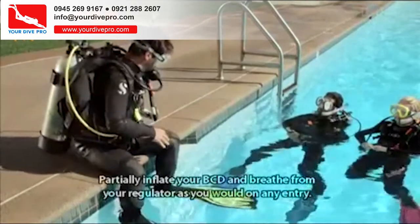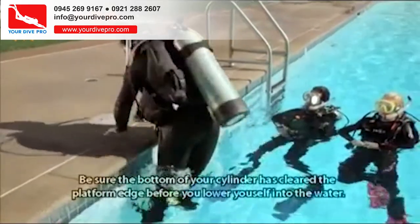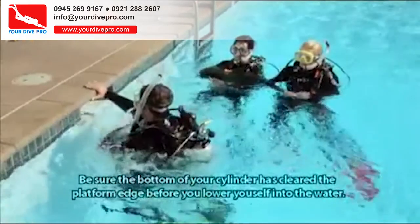You can also use the controlled seated entry while wearing scuba. Partially inflate your BCD and breathe from your regulator as you would on any entry. Be sure the bottom of your cylinder has cleared the platform edge before you lower yourself into the water.